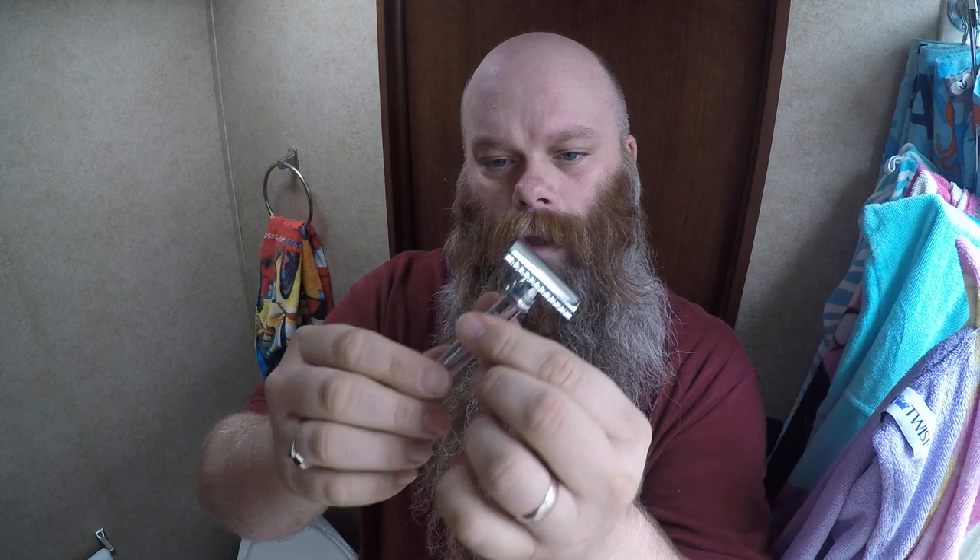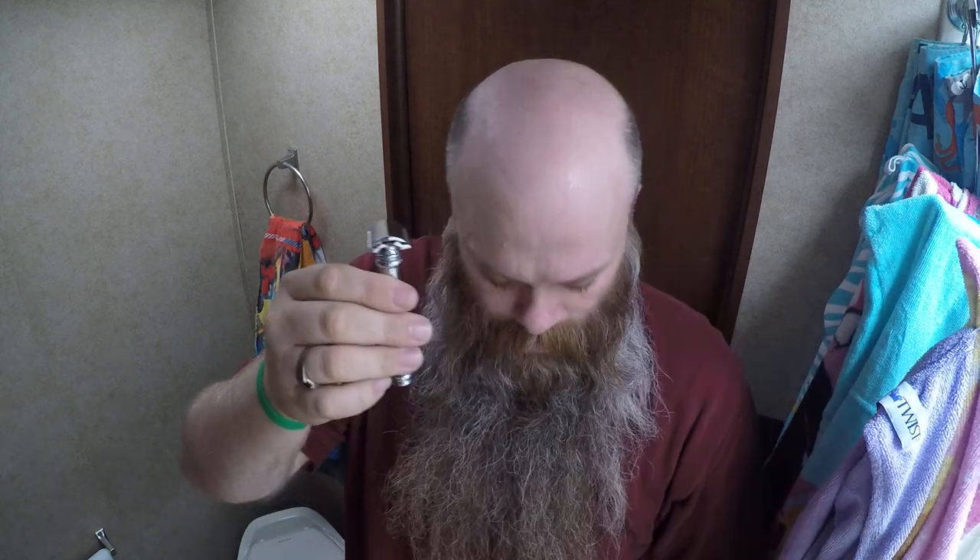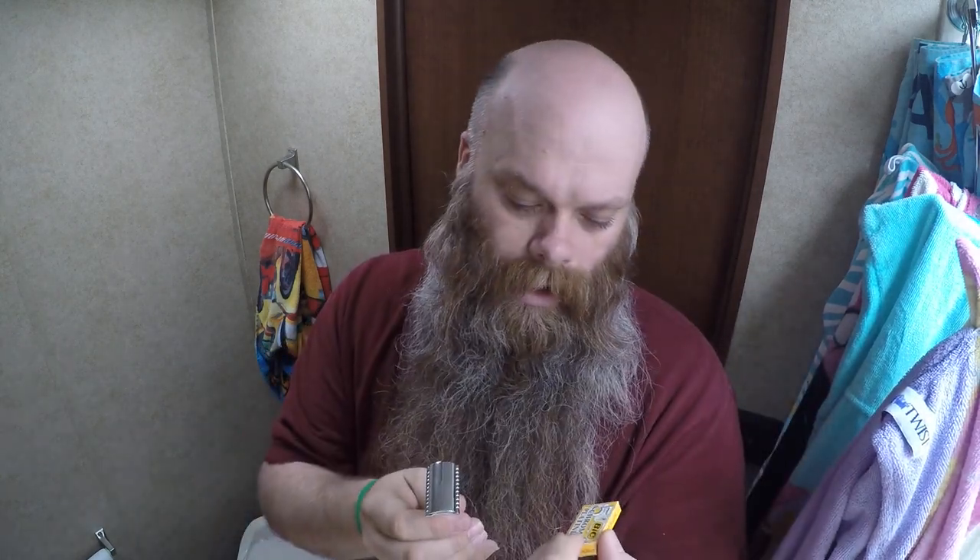I'm about to show you my routine on shaving my head with a Merkur barber pole — it's the heavy-duty one. I'll come back with the actual model, but it's a German razor, really good. Today I'm going to be using a Bic Chrome Platinum blade. I actually prefer the feather for my skin and how close it gets, but I'm going to go ahead and start here by loading up my razor.